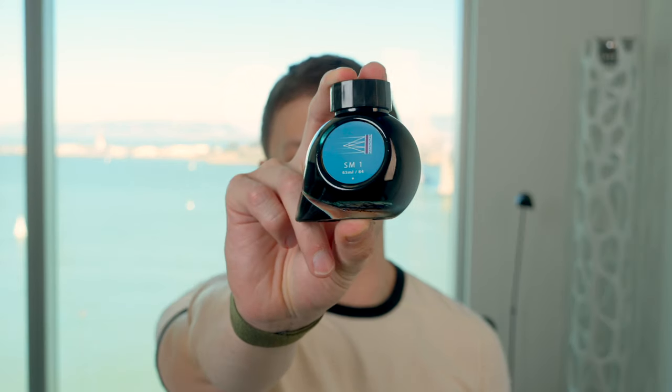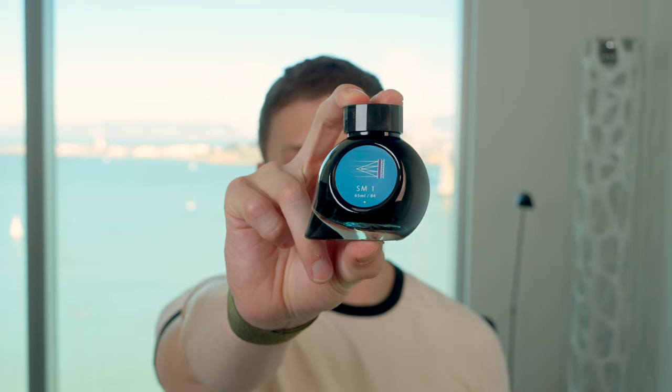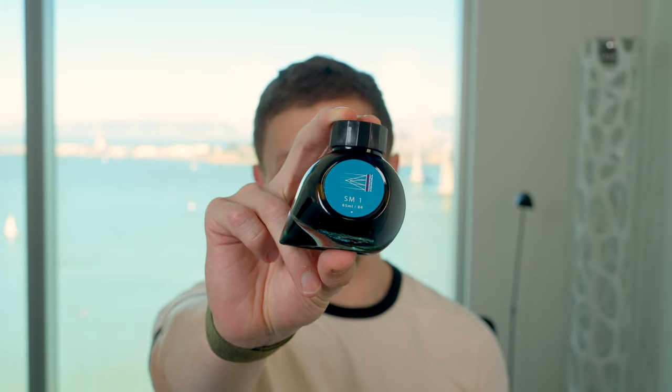In this video, I'm going to be reviewing Colorverse SM1 fountain pen ink. I'll go over the specs, do a writing sample, and tell you what I like and don't like about this ink.